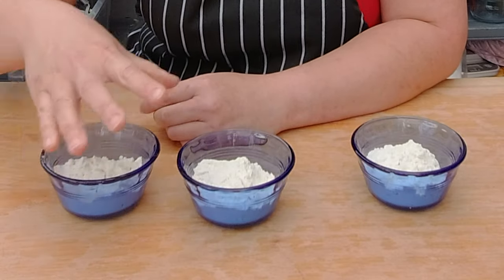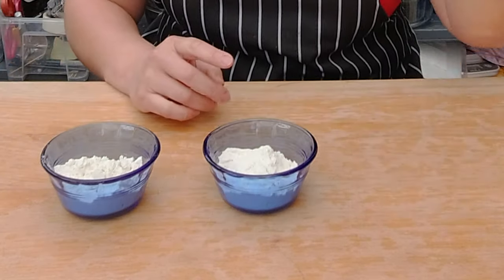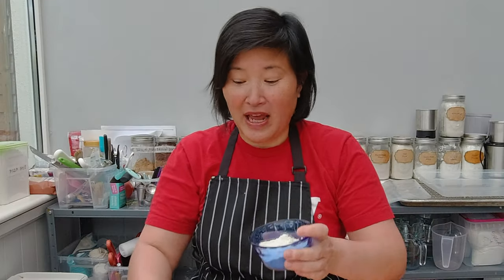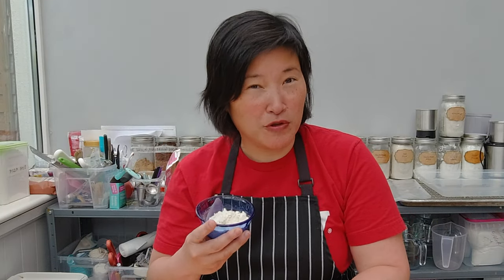I mixed all the flour combinations in advance. The first one is equal amounts of sorghum, malay, white rice flour, brown rice flour, and oat flour — the same combination I use in my tart flour, which normally gives pretty good results. That's my baseline, number one. In number two I added much more buckwheat, and in number three I added much more potato flour.